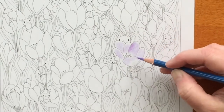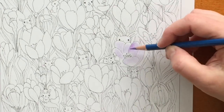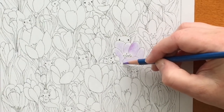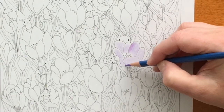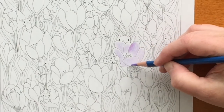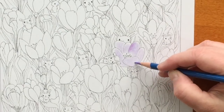Now I'm basically filling it in, going rather lightly. I don't really have to alter the pressure much because it is the first layer and I want that first base layer of this color to be relatively light.